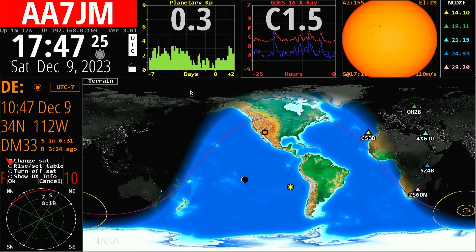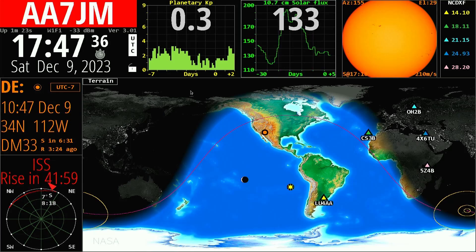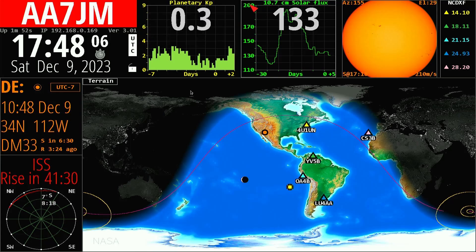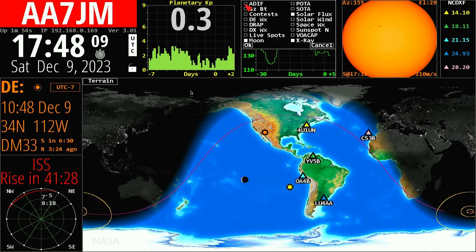In this box I can set the DX or satellite — it's currently showing the International Space Station. Clicking in the upper area gives options including ADIF file, contest, destination weather, live spots, POTA spots, and more. If I click more than one, it rotates about every minute. We'll leave it at Planetary K for now. Over here we've got Solar Flux selected, and I also have Moon and X-ray picked, so that box will rotate — it's showing Solar Flux now, and next should be the X-ray number.